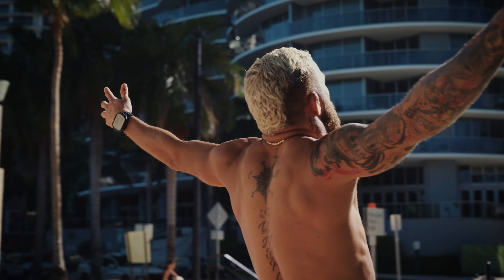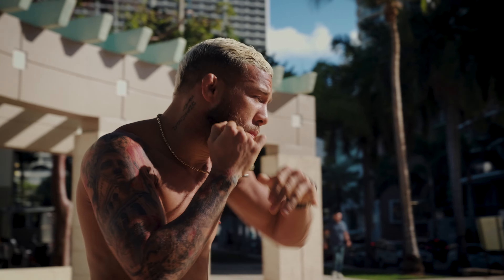Now I'm going to be honest — this definitely takes some choreographing of movements between you and your subject, but if you can get it right, it really looks good.